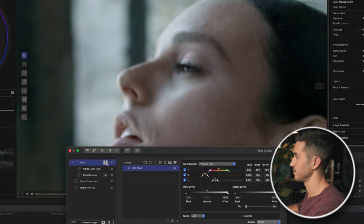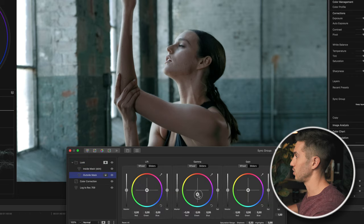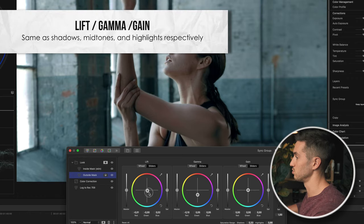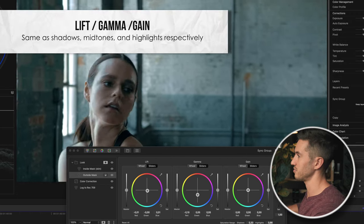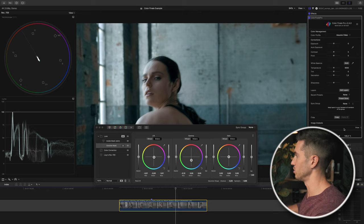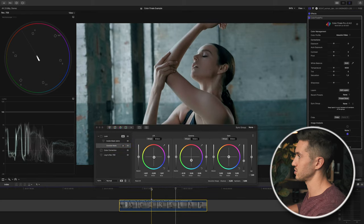With the blur applied, let me go back to fit and start adjusting the outside mask. I'm going to push towards a darker blue for the shadows and teal for the midtones in the gamma wheel. Looking at the selection, it's pretty good so far. I notice her skin is a little too blue, so I'll go to my highlights and lower the saturation of this outside mask — that takes the teal out of the highlights while keeping it in the midtones and shadows.